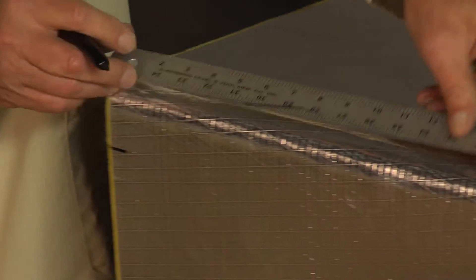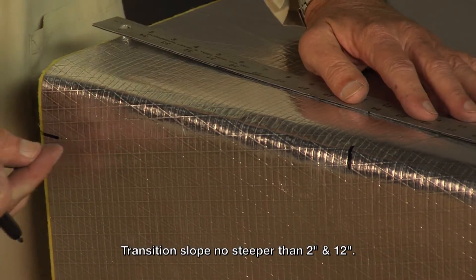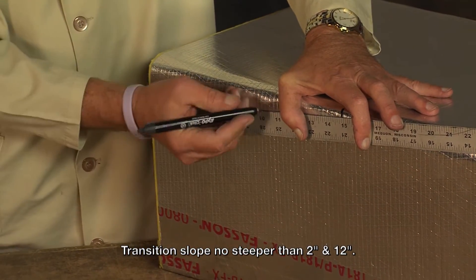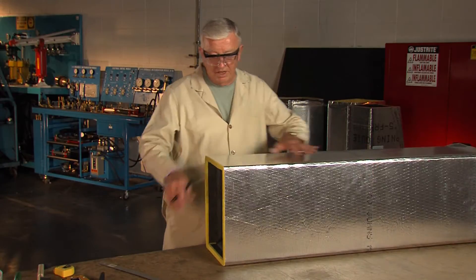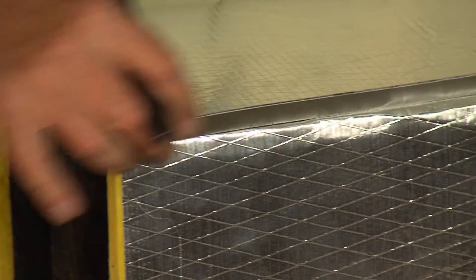Here I'm going to measure back 12 inches. When we make transitions we like to make the slope of the transition no steeper than two and twelve, so since this is a two inch change we'd bring the line back 12 inches. I'll do the same thing on this side - I come down two inches and I'm going to come back 12.